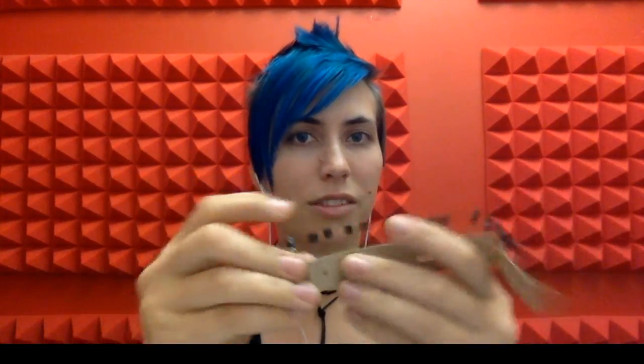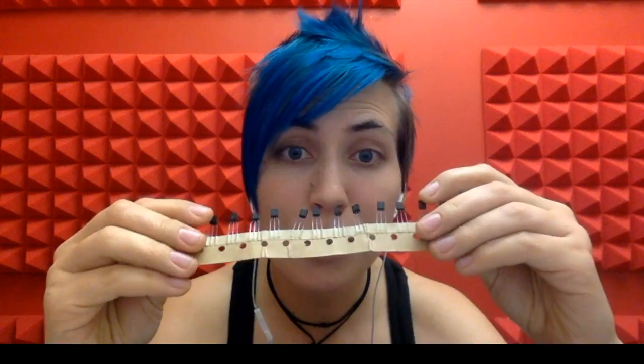They'll often come in strips of paper like this. Just cut them off and you're ready to go. It can be hard to read, but make sure you figure out which type of transistors you have.